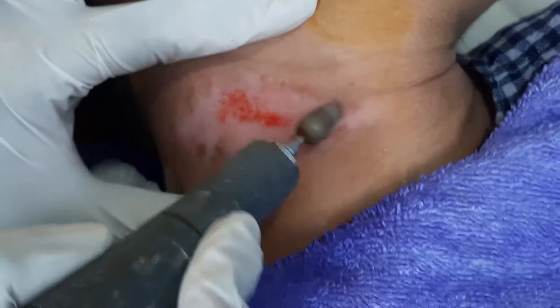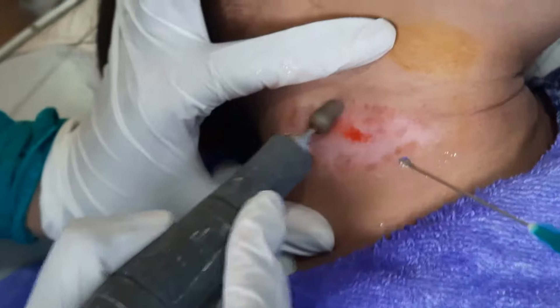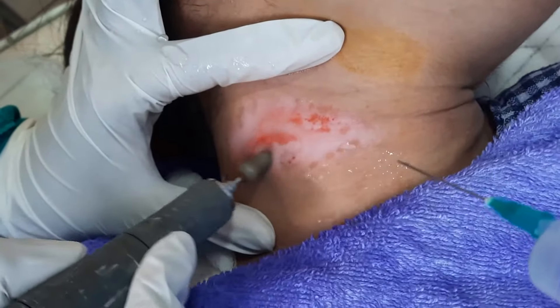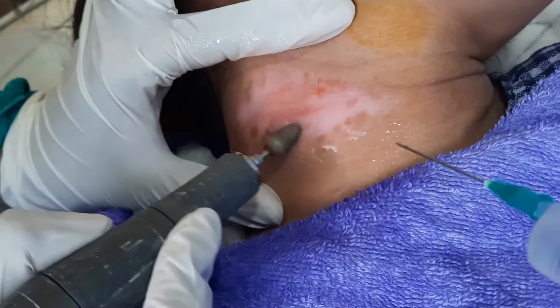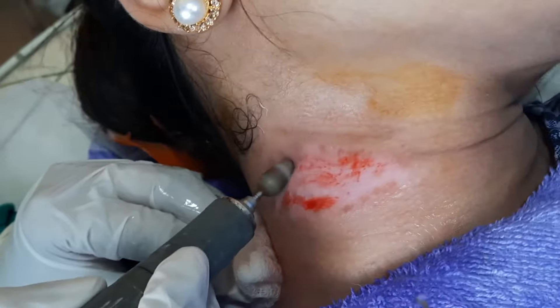The pinpoint bleeding is the indication that we have reached the site where we have to deposit the melanocyte cells, which we are going to prepare. This is how I am showing you the process step by step.